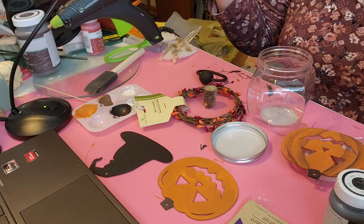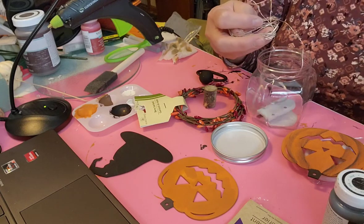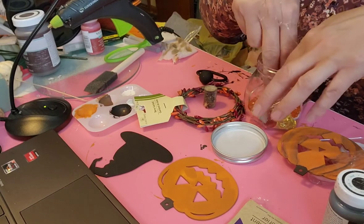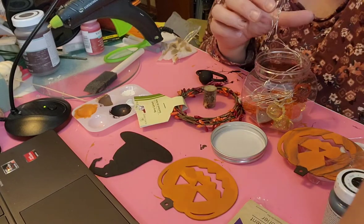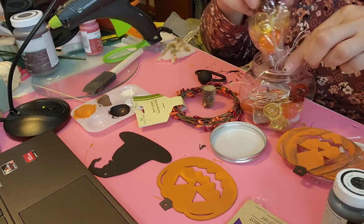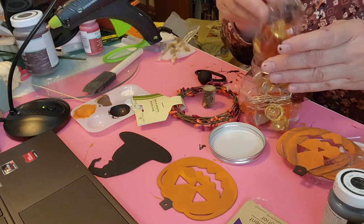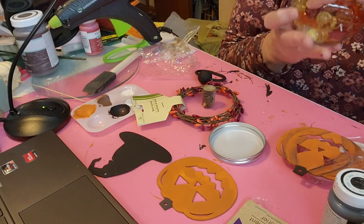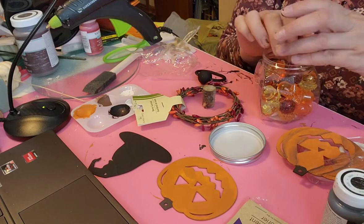I've got some fairy lights here and my fairy lights actually have a remote, so I can put that in the bottom and cover it up, then put a few more lights in there and try to get them spread out a little so they show through. I probably should have put a little bit more in the bottom, but it's going to take two of these at least. Let's put some more in there and shake it up so we can get them down there.